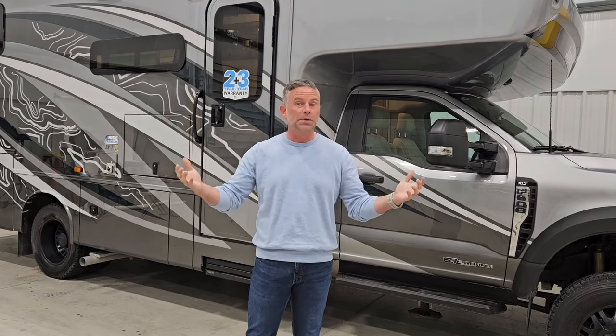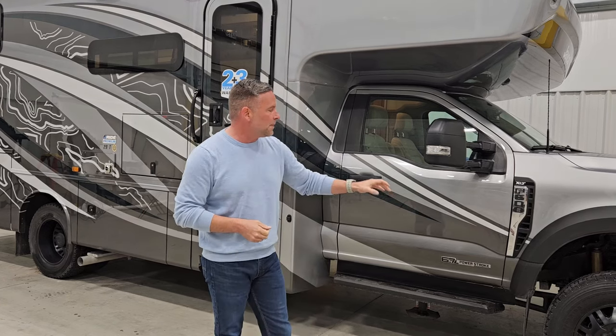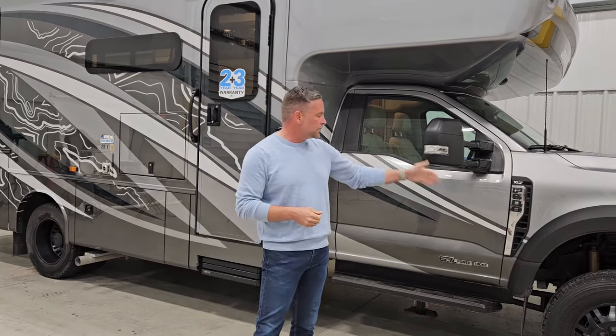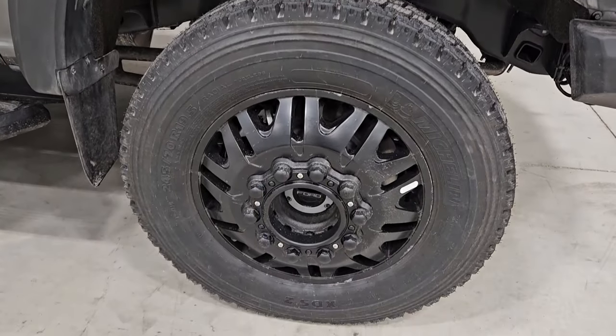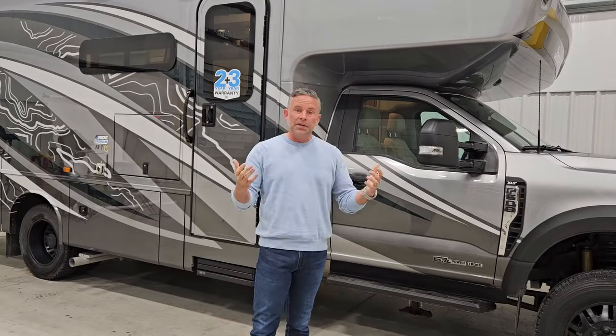So why have we done all that? We've done that to give you the quietest riding, best handling coach at this price point and really in this category of motorhome. Why give you a four-wheel drive chassis if it's not capable to the fullest extent? We've also made all-terrain tires standard on this — those are aftermarket — along with matte black wheels.